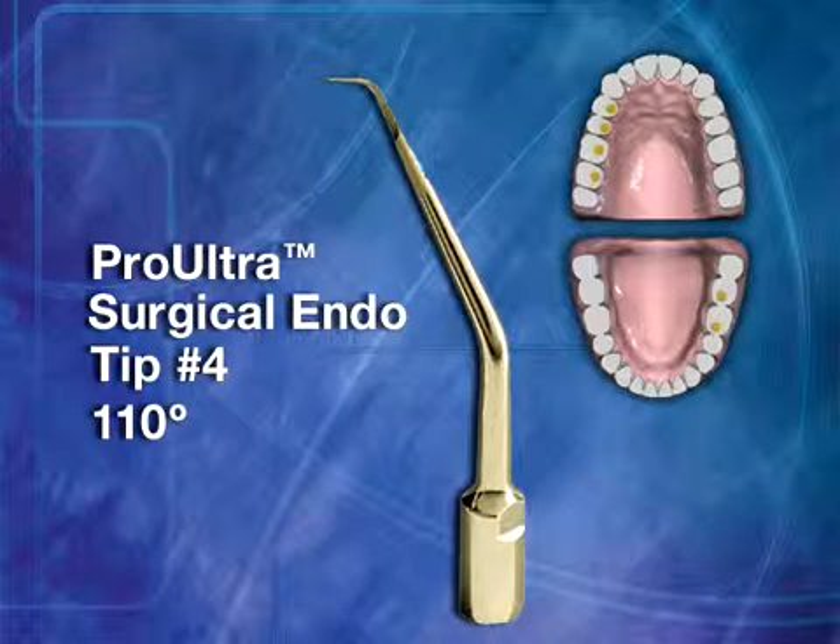Surgical Tip No. 4 has a 110-degree tip angle. This double-angled instrument is designed for the lingual roots of mandibular left and maxillary left posterior teeth.